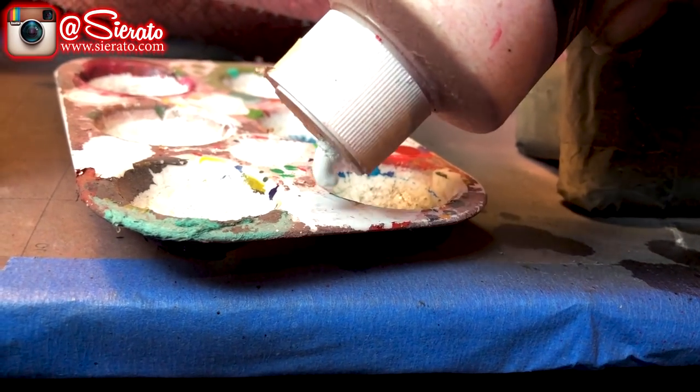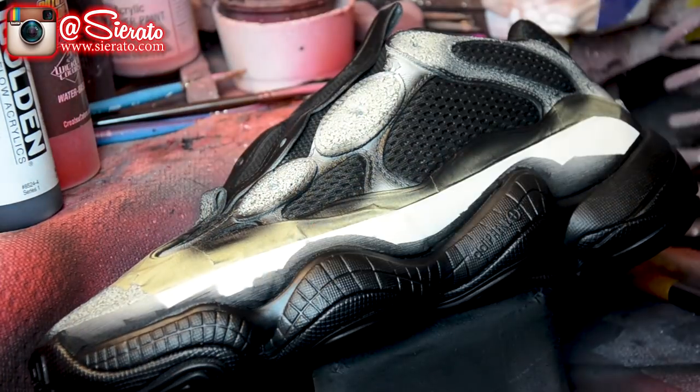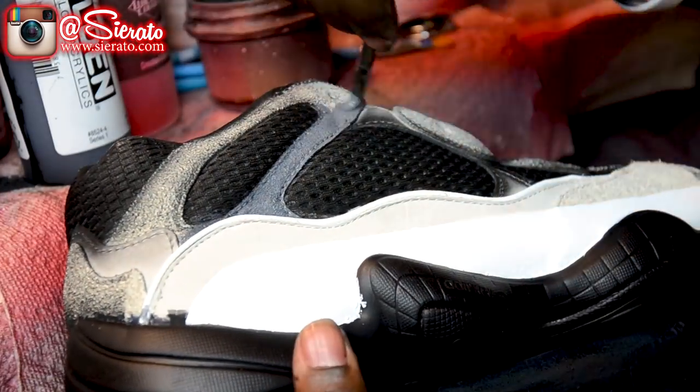Then I'm gonna white out all the overspray sections to allow me to panel in any colors I need for accent pieces. Then I'm gonna go ahead and start with my trim panels.